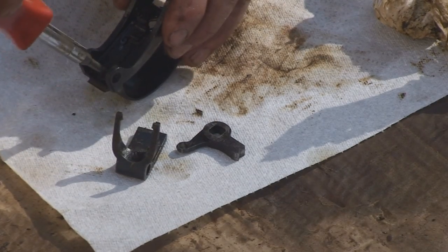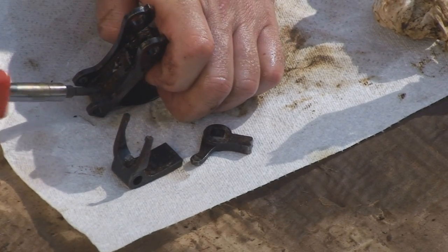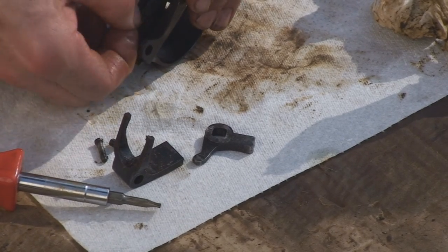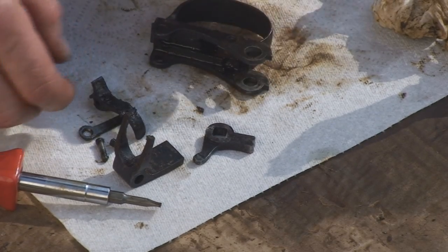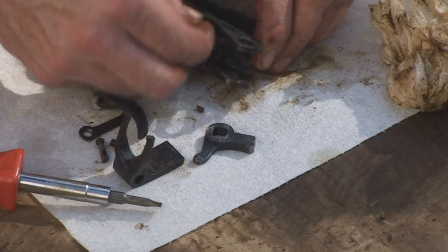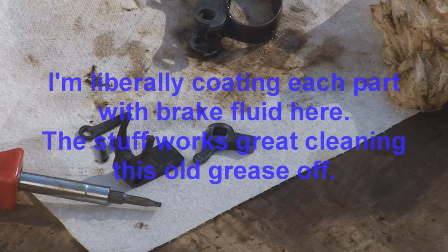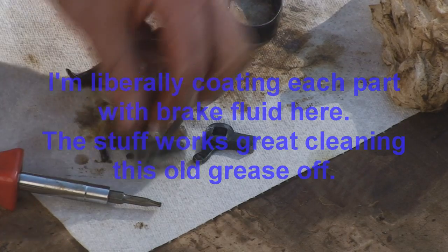Now let's take the trigger assembly apart. Just scrub your parts with steel wool and brake fluid, or whatever penetrating fluid you're using. I'm going to use brake fluid. Your extractor as well.